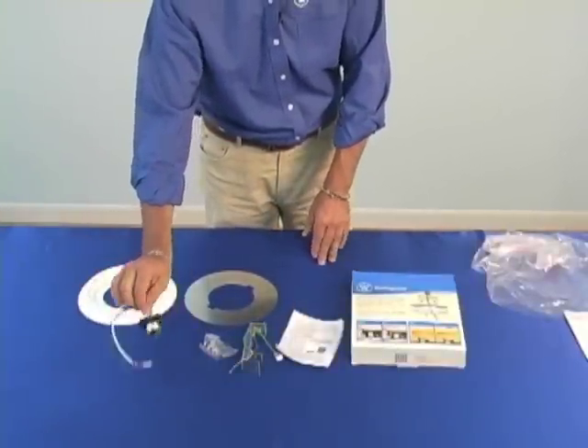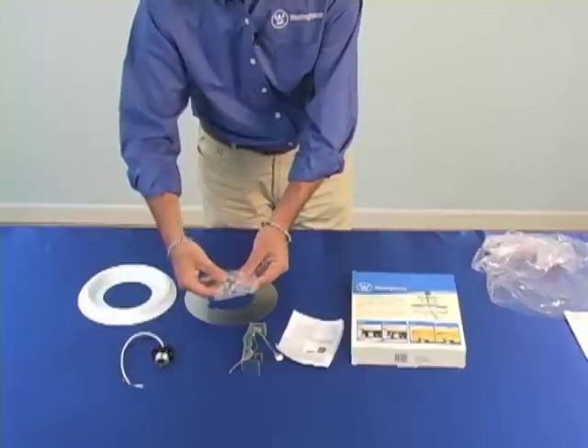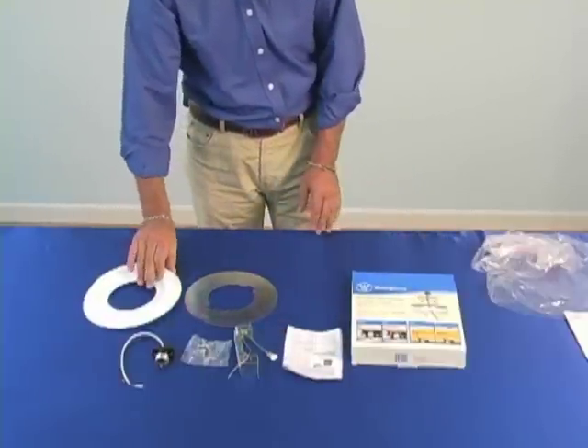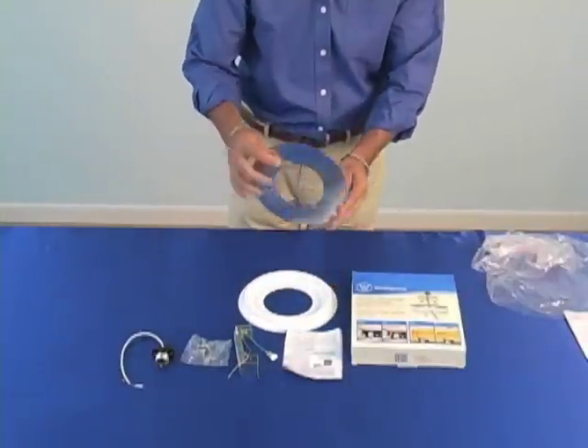The included parts are: a pigtail for the wiring connection, a bag of screws, the patented brace, a very detailed instruction sheet, a decorative medallion, and a metal cover plate.